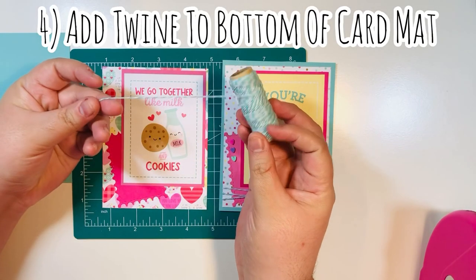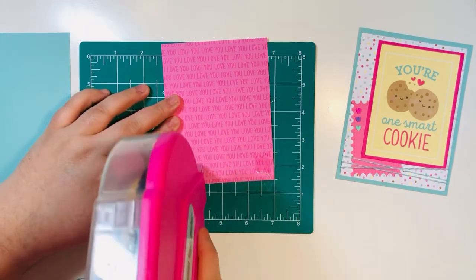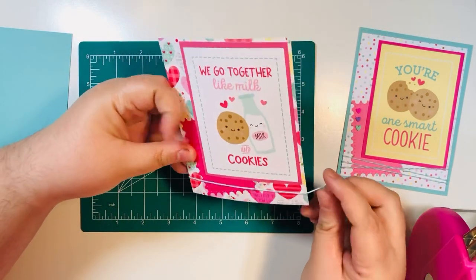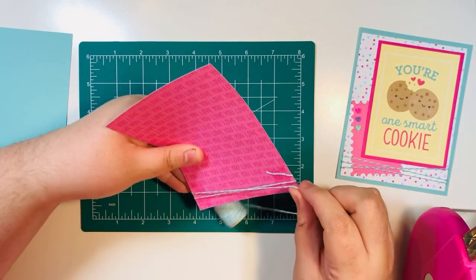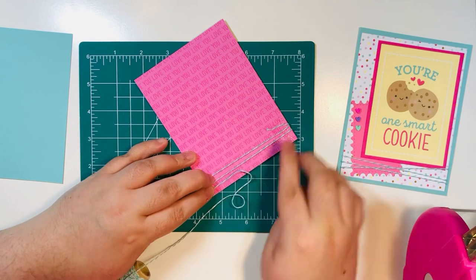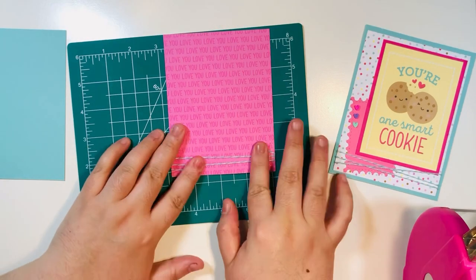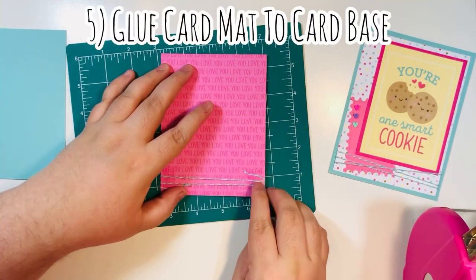The next step is adding twine at the bottom of the card. Flip your card over, add adhesive to both sides — this works best with a tape runner. Add your twine, make sure it sticks to one side, then wrap it around three times so you have three segments. I crisscross it slightly so the design on the front gets crisscrossed. Once wrapped all the way around, cut off the excess — make sure you do it fairly tight.